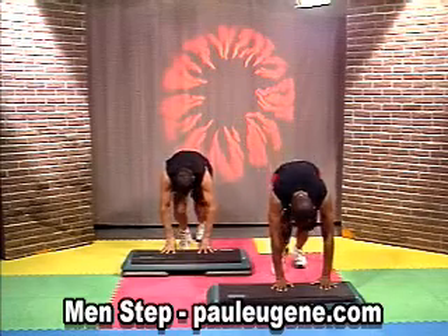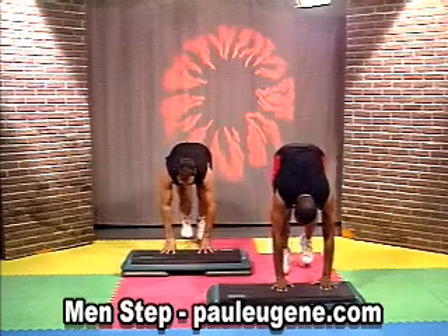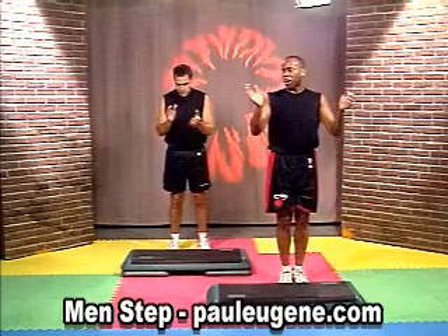In 8, 7, 6, 5, 4, 3, 2, and 1. In, out, side, up, and back. And march, march.